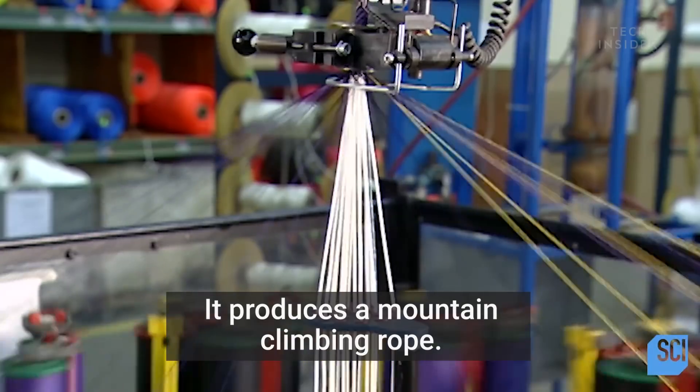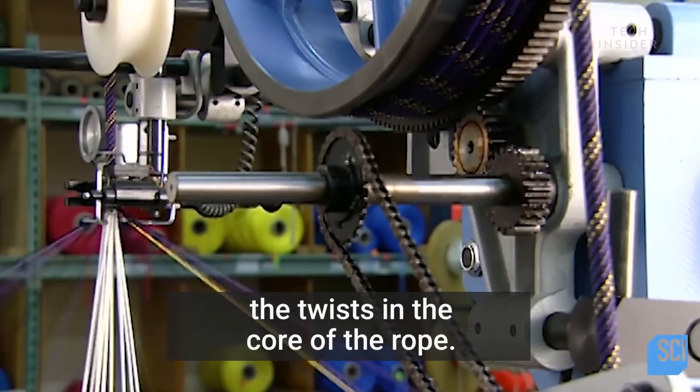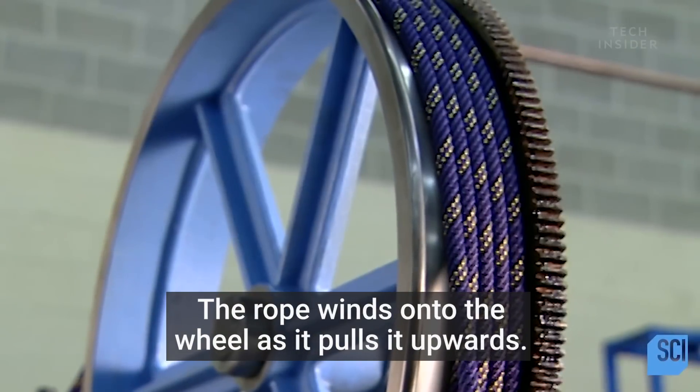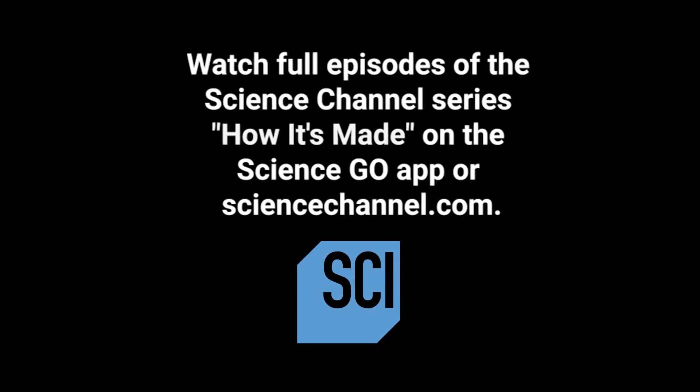It produces a mountain climbing rope, strong yet stretchy because of the twist in the core of the rope. The rope winds onto the wheel as it pulls it upwards, then it spills into a basket.